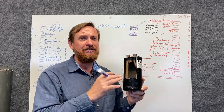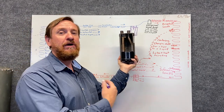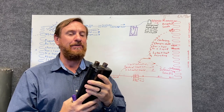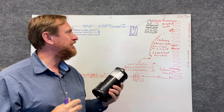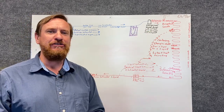So the whole refrigeration cycle is important. Something like this, adding to that cycle — it's important to understand what it does, how it works, and when it doesn't work, such as during a burnout. It's a very simple process, a very common part: the suction line accumulator. It protects the compressor from any potential liquid refrigerant.